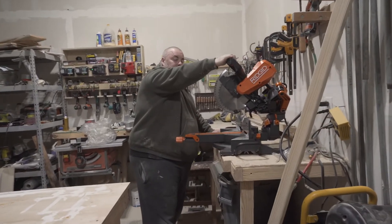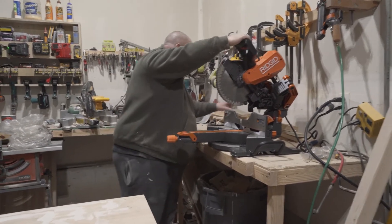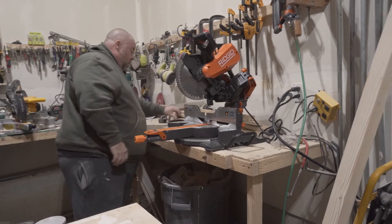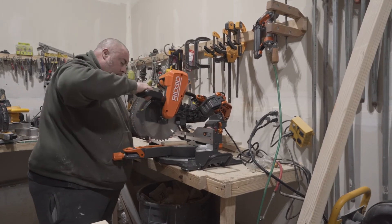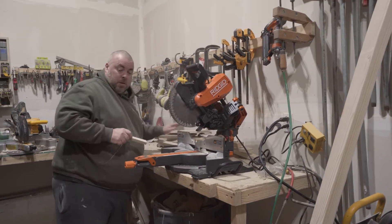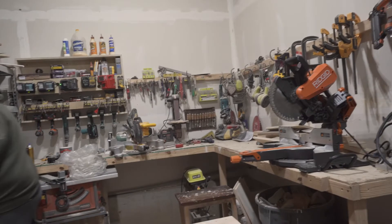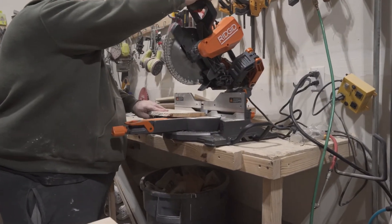We're all plugged in — press the trigger and it sounds like an explosion. It turns right on with no winding up or anything like that. Let's cut a piece of pallet wood. That's super nice. Let's see what else we have to cut and how it performs — looks like at least a one-by-eight here.